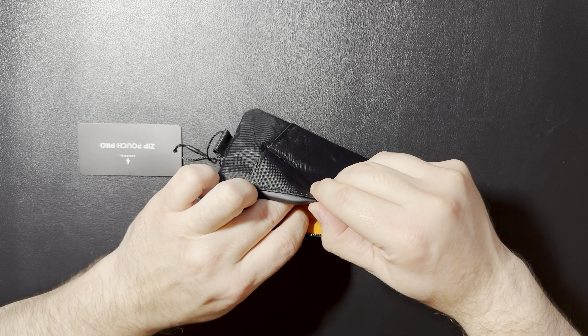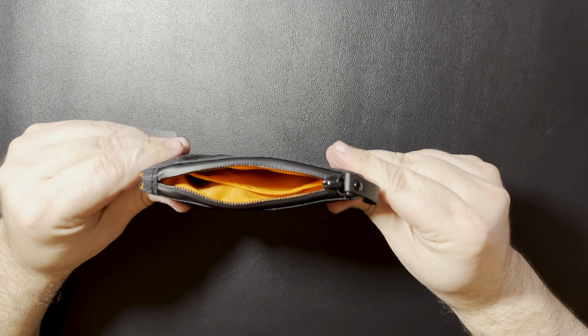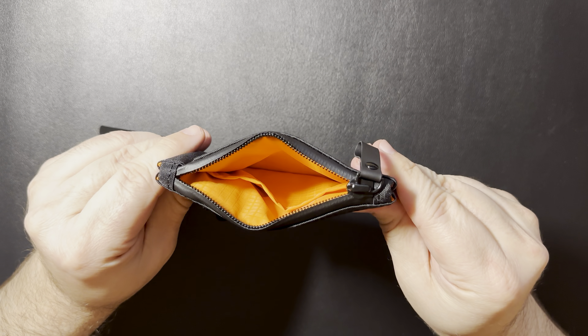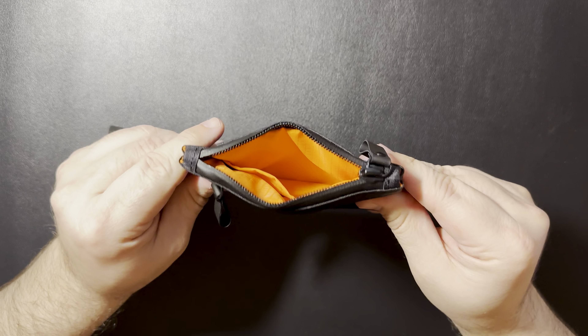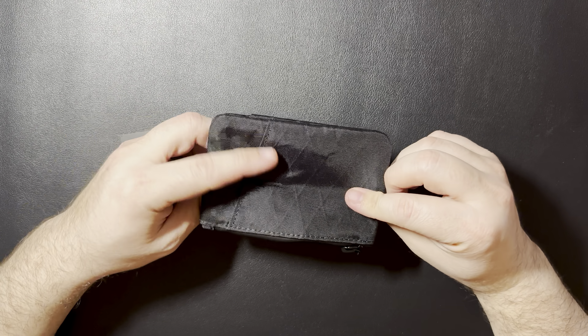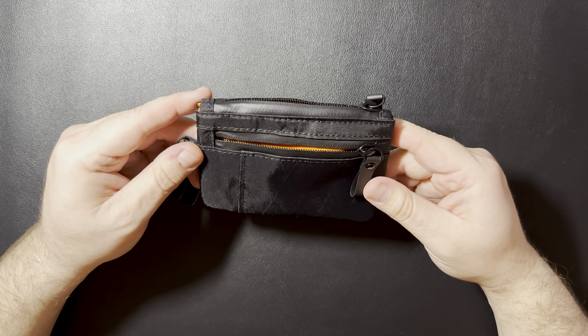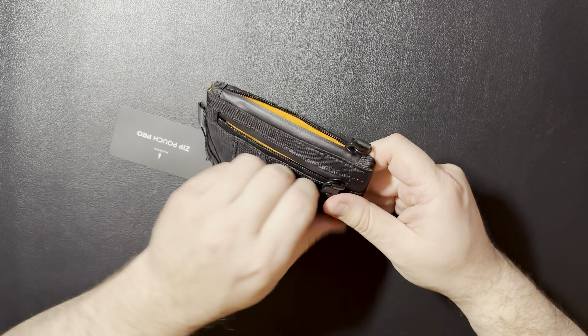It has a little bit of silica gel, but it has the bright orange interior, which I think is kind of cool for finding items quickly, kind of in low light type scenarios. It's got a zipper on the front, a zipper on the top, and then it has a few pouches. You can hold a few EDC items. And I had a few items in mind that I thought I'd be able to carry in it. We'll go ahead and test those out and see how they look.